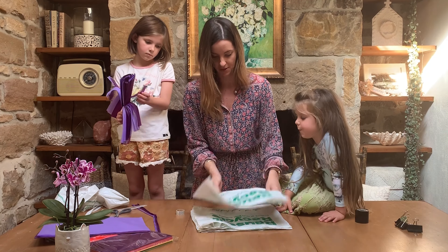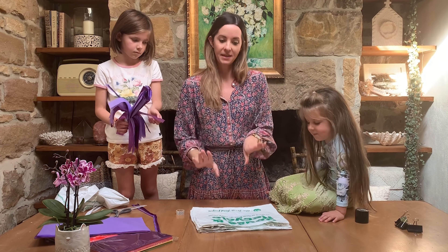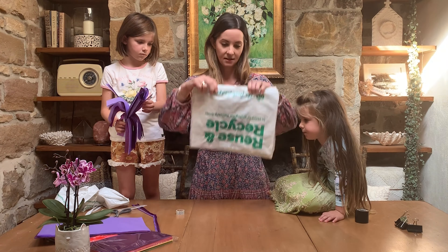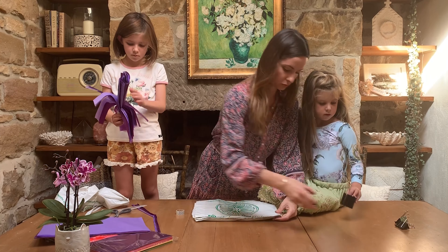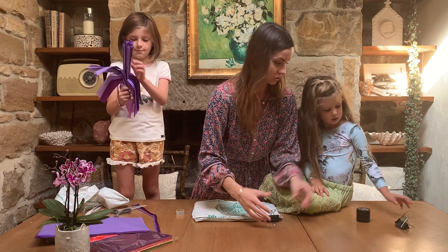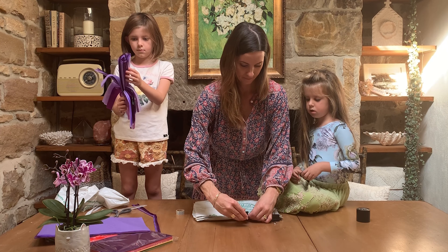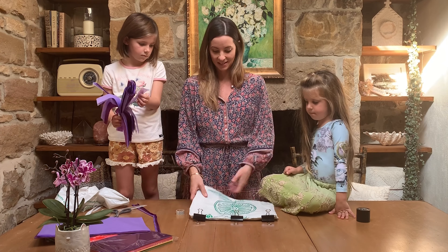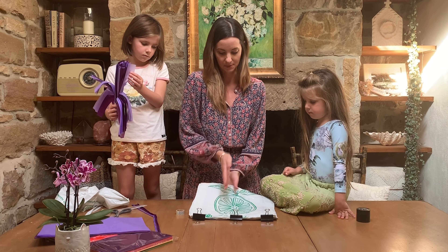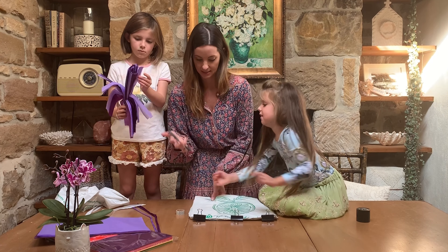We've got five of those pieces laid out nice and flat on top of each other. You need something to hold this end together while you cut your strips — I'm going to use some bulldog clips, though pegs would be fine as well. Then we're doing exactly the same thing: cut two centimetre strips all the way down, leaving just enough at the top for the handle uncut.